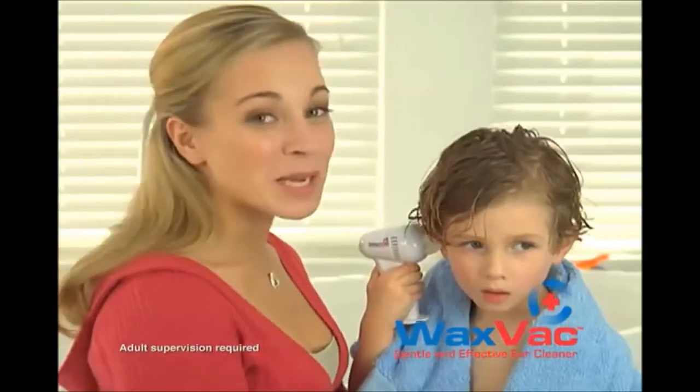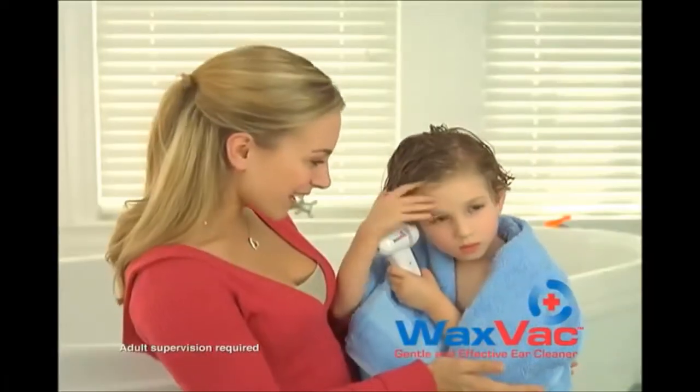Now there is professional acting. Sometimes cotton swabs hurt. If they like it, I love it. Listen to what she said: sometimes cotton swabs hurt, but if they like it, I love it. She loves the fact that cotton swabs hurt her children? What a great idea. WaxVac just makes sense.